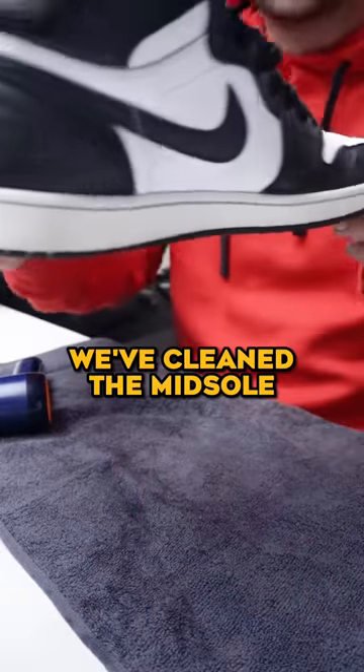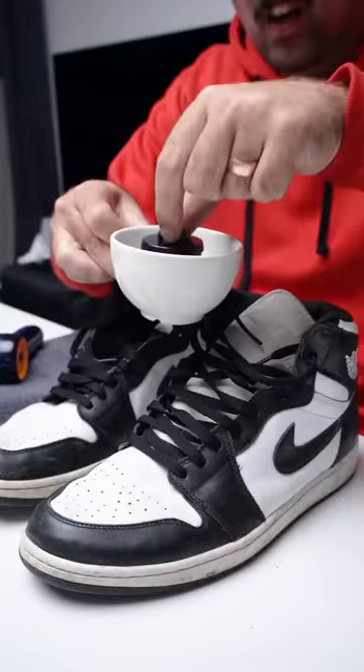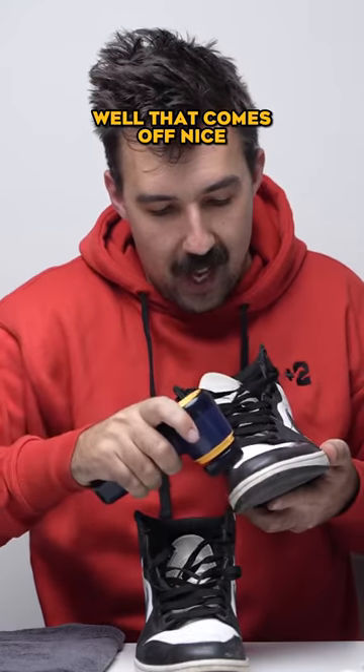So after step one, we've cleaned the midsole. But now we go for the middle one — a little bit more gentle. Well, that comes off nice.